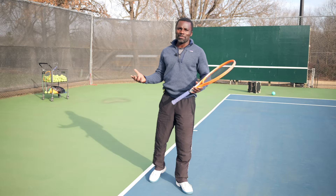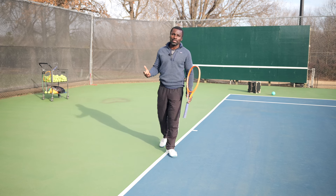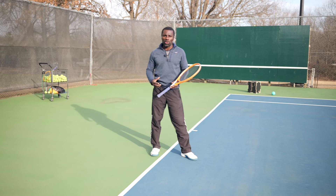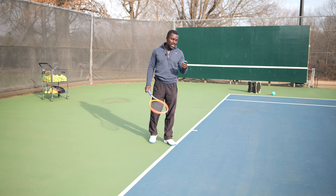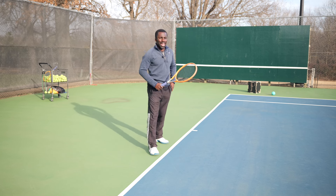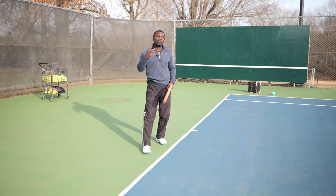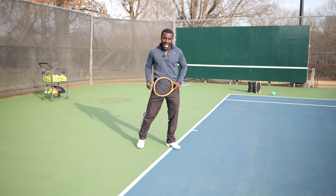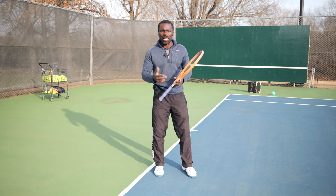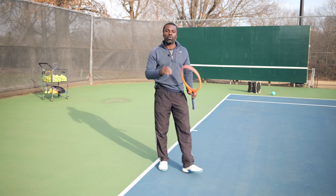Now we need to hit some forehands. What I recommend is integrating these exercises with your practice. For example, start with medicine ball throws, then come to the ball machine and hit about 10 balls — not trying to gas yourself, but working on accelerating and using your body to accelerate. The key is using your back leg and pushing forward. For maximum power, use a neutral stance so you can push your body weight forward and have rotation — just like loading up for that punch.